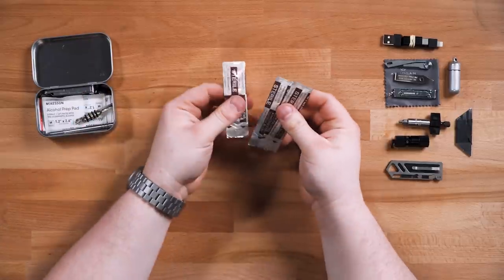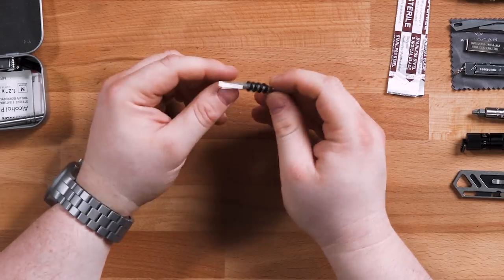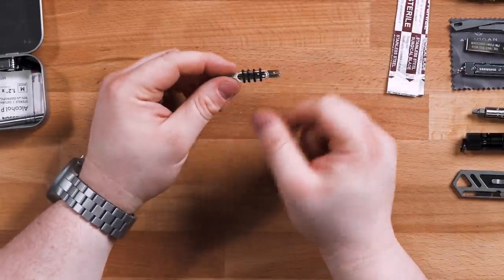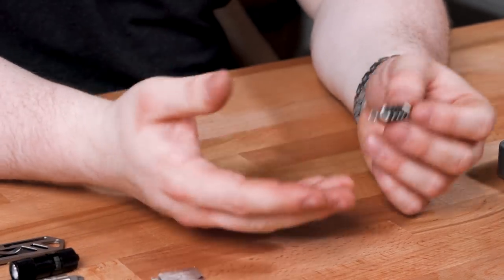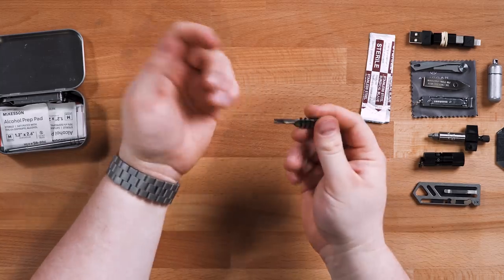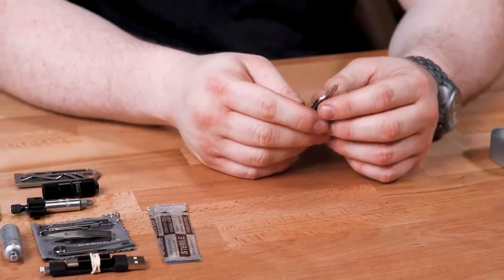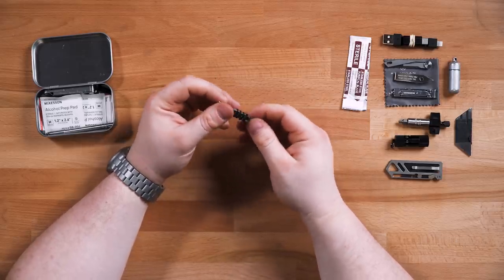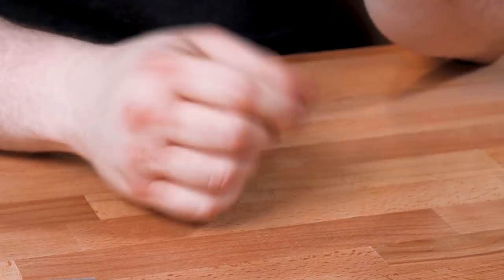I also have replacement scalpel blades — sterile surgical steel. Then there are six heavy-duty needles, four SIM removal tools, and four spare o-rings for EDC gear. SIM removal tools I use for pushing pins and fine-tuning clasp adjustments on watch bracelets. I carry four because they tend to break when used for literally anything other than pushing a SIM pin — they're very soft and cheap. The heavy-duty needles are great for when you need to push or poke something harder and your fingers don't fit.